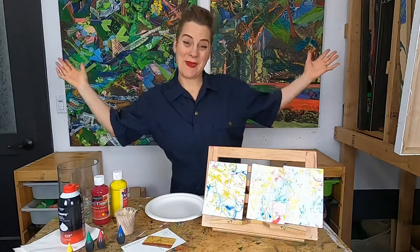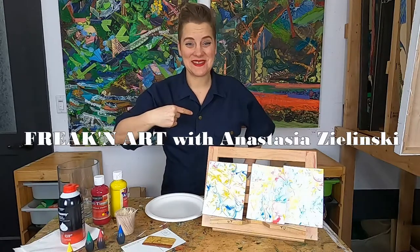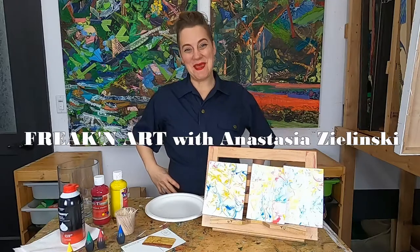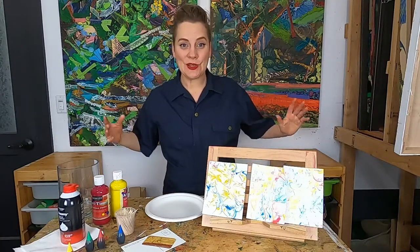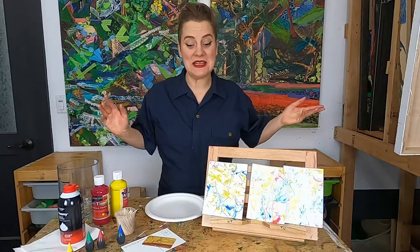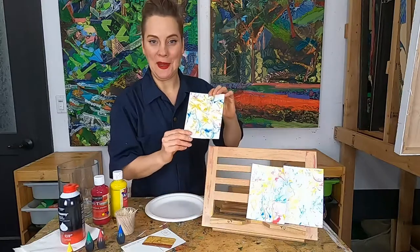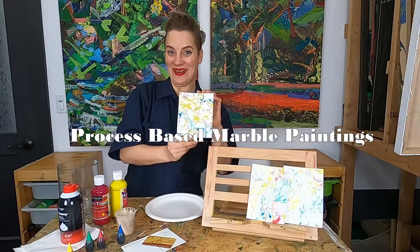Hello everybody, Happy Art Day. Welcome to Freakin' Art. I'm Anastasia and I'm so excited that you decided to join me to make some art today. Today we're going to make a really cool process-based painting — we're going to be making a painting using shaving cream and food coloring.